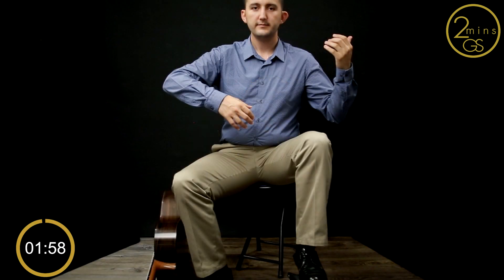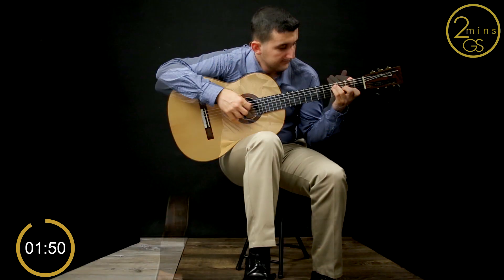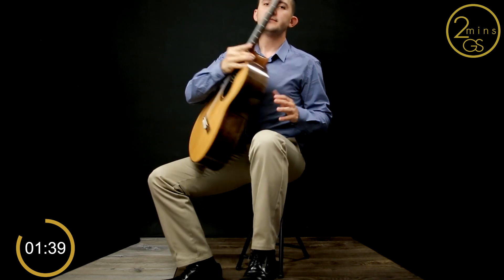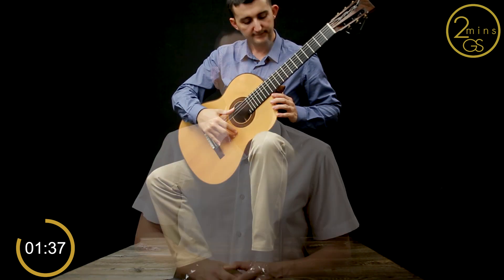Why do classical guitarists hold the guitar like this? In general, if you want to obtain a healthy posture, holding the guitar like classical guitarists do will be more beneficial than this position. Remember what I said about technique in the how-to-sit video. The main reason why one should work on good posture and technique is the fact that it will help us to make the music we desire with less effort.